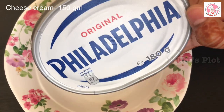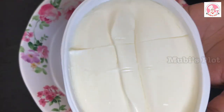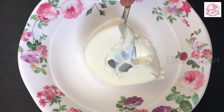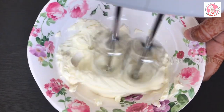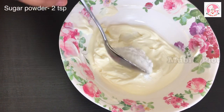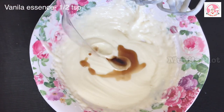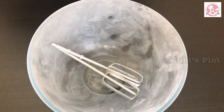Now we will prepare the cream for icing. We will make cream cheese frosting. I will add cream cheese from Philadelphia — about 150g. It is a great brand. Mix the Philadelphia cream cheese with vanilla seeds.